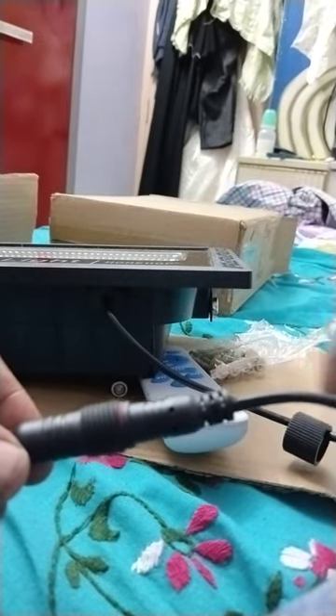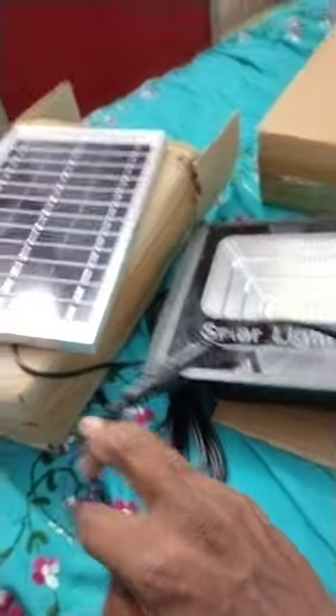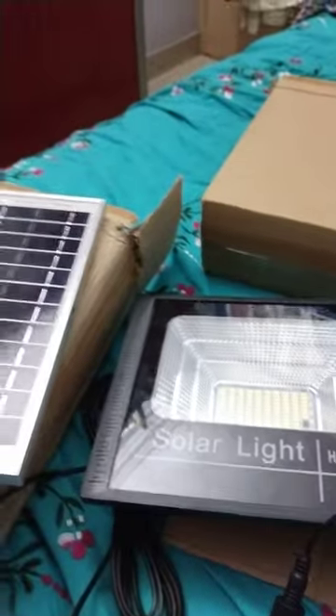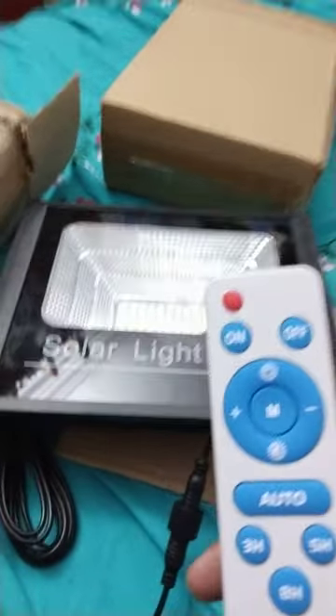Now I am going to put the cap on — the waterproof cap — no danger. Yeah, it's ready, now it's connected: light to panel. Now I am going to show you how to connect the installation of both. Now I am going to switch on my solar light.